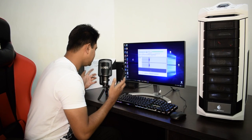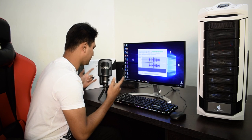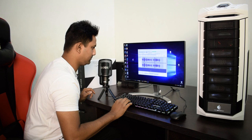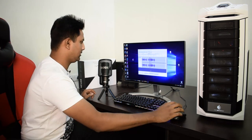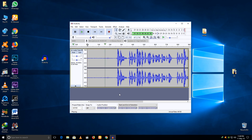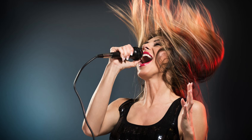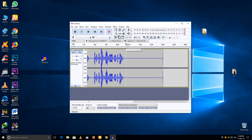Now recording a test: 'Hey guys, this is the audio test of the Rode NT-USB microphone. This is the best voiceover microphone.' If you are a singer and your room is not airtight, you may find some noise in your recording. Don't worry — you can remove that noise from your recording.